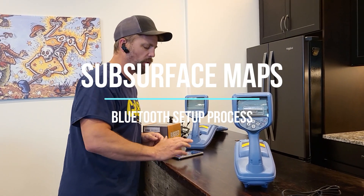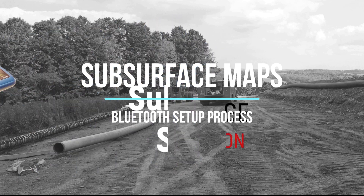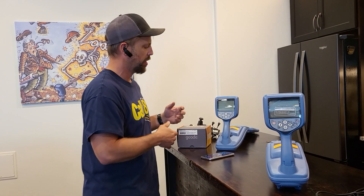I'm Travis with Subsurface Solutions. I want to show you how to pair your GPS device, the Geode, to your RD8100, and we'll also cover the 8200 series locator.